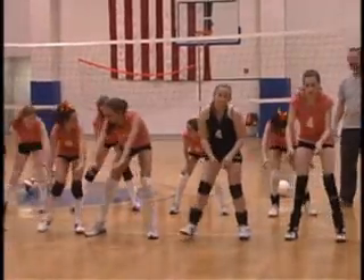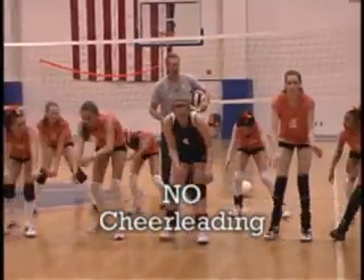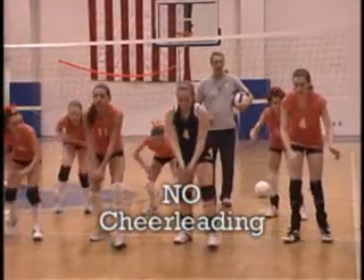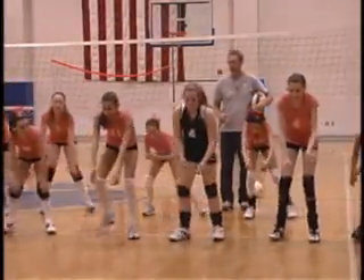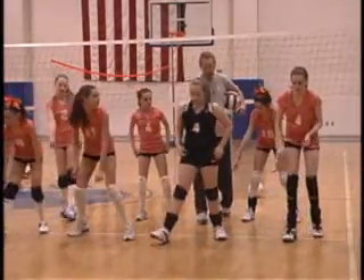Another thing we want to avoid is cheerleading, or what we call cheerleading — doing the wave — which is hands go waving way up high, so do the wave. We avoid doing that, and rather than doing that, the right position is hands staying down low and they freeze.